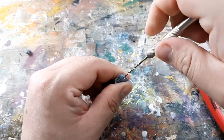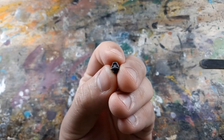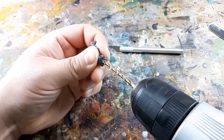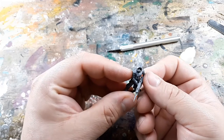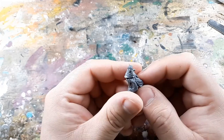I drill out very carefully a hole in the neck to fit this Adeptus Mechanicus tank gunner head — I think that's what it is; I got it from a bits reseller so I'm not entirely sure. The head fits on pretty snug, so I just glue the gun arm right onto it and call this one done.